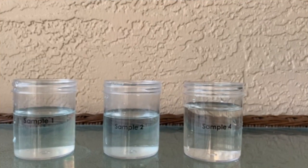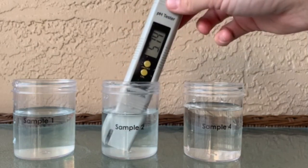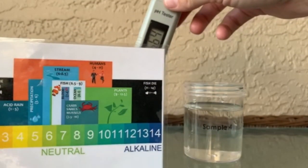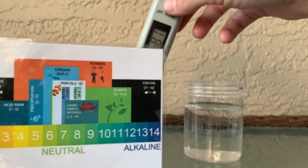Next, we're going to try out sample two to see whether it is acidic or basic. Looks like our salt water solution is resting right at that sixth level, maybe a little bit in between. So it too is a safe environment for our fish.